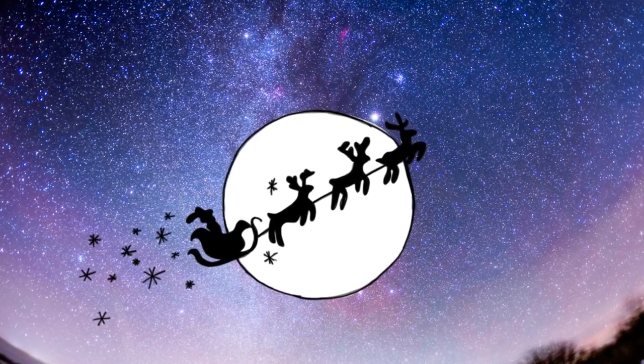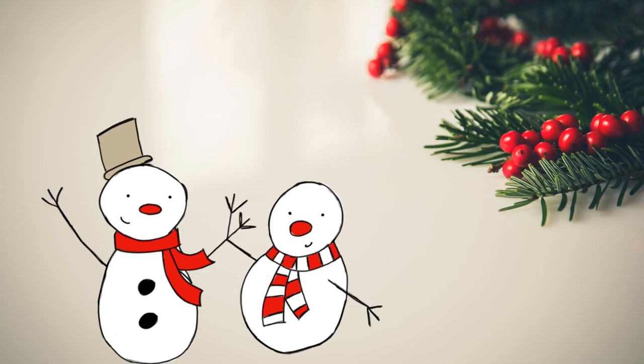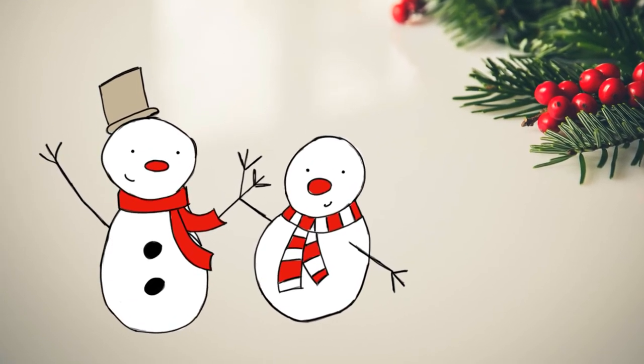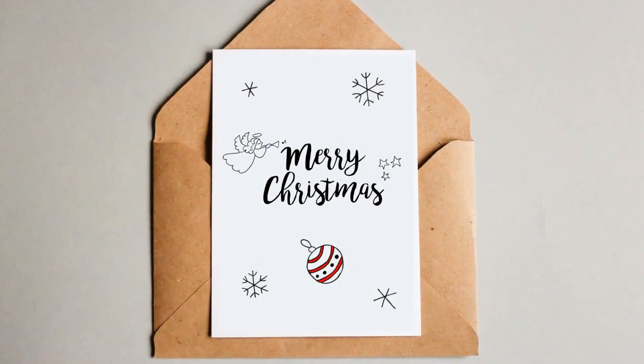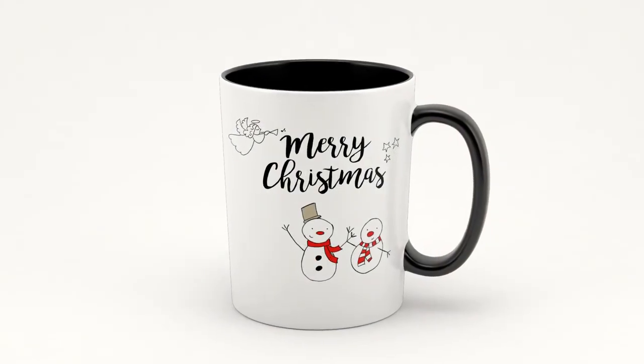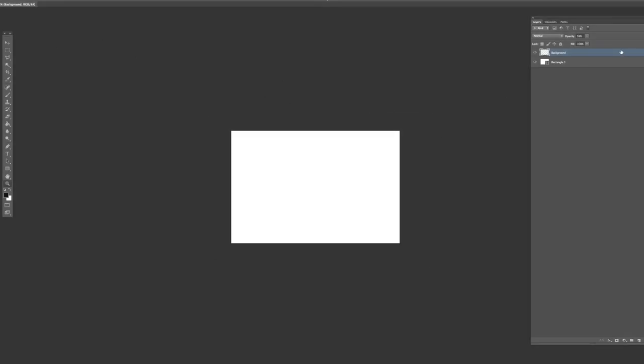Let's go ahead and get started with our drawing process in Photoshop, which consists of three steps: sketching, drawing, and coloring. Today we're going to focus on step number one, which is the sketching step. I love Christmas holidays and I love drawing — drawing is like a part of who I am. I'm going to show you how to create these amazing, very simple doodle drawings in Photoshop so you can learn how to do it and also gift your creation to someone very special for the holidays.